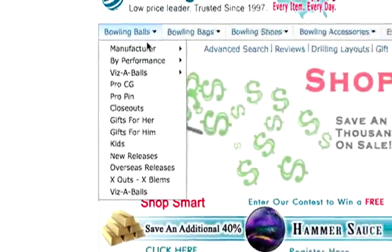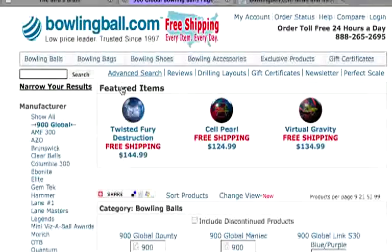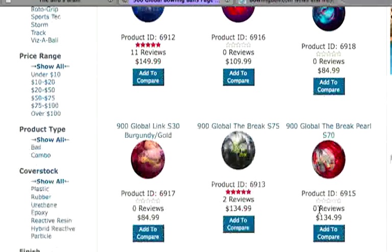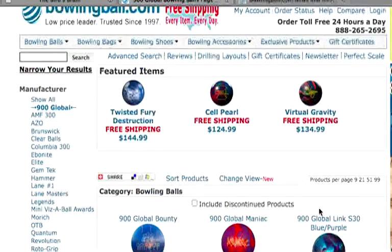900 Global was just added to the site within the past few weeks. They've got a full line of balls right now — we've got the Brake S75, the Bounty, the Brake, and a Brake Pearl. They're all on the site. If you're interested in 900 Global, check back regularly — we're going to do some ball testing on those balls, so we'll have some videos and reviews up. From what we've seen so far, the product is very good.